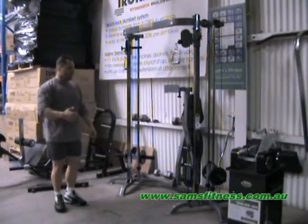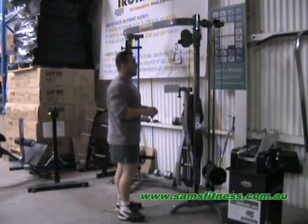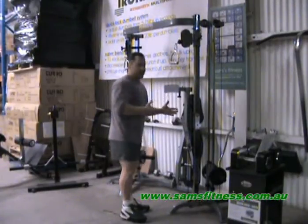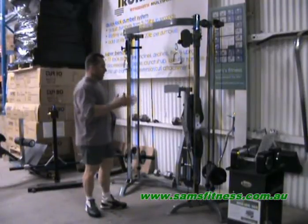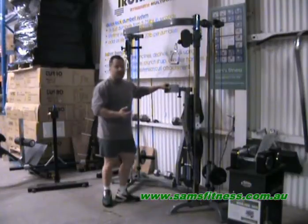Now, just like most cable crossovers, you can do curling, upright rows, and tricep press downs. On this shape system — the Powertech Shape System — you can do exactly the same thing. But this is the added advantage this has over a regular cable crossover.